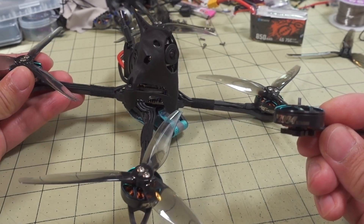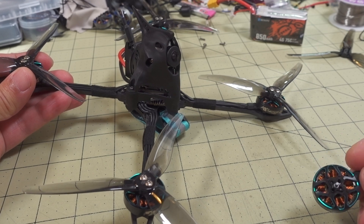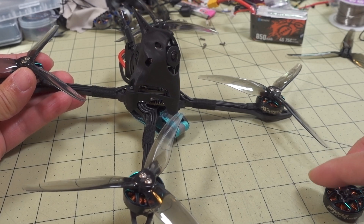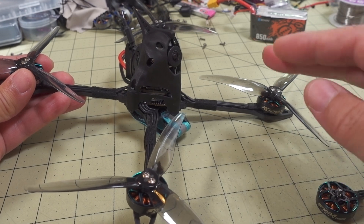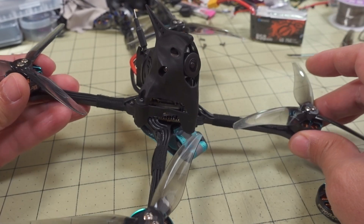This is the X-Night 5. You haven't seen this in a while. Previously it was analog — that's what it comes as, a bind-and-fly analog version. I decided to do a conversion to DJI, and it's got the disc down here.